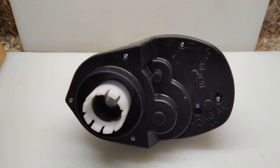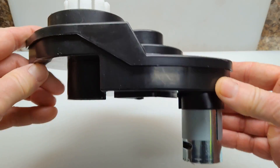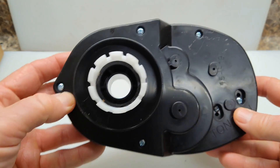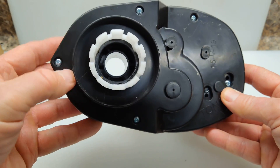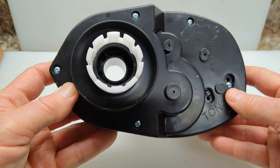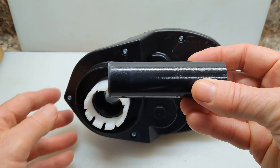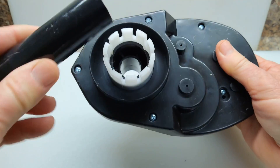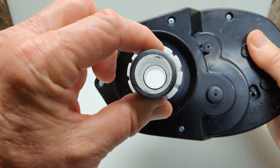This is the motorized gearbox, and the shaft needs to go through this hole here. You're going to need to open it up to about whatever the diameter of your shaft is. This is a section of trolling motor shaft, which is 1-1/8 inches in diameter. If you pop it in there you get an idea of what you need to do.